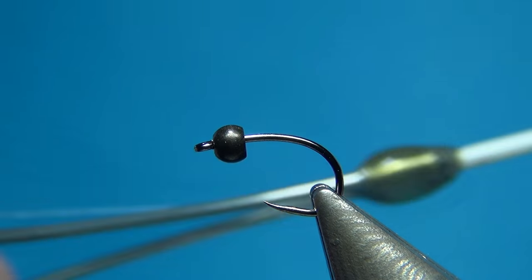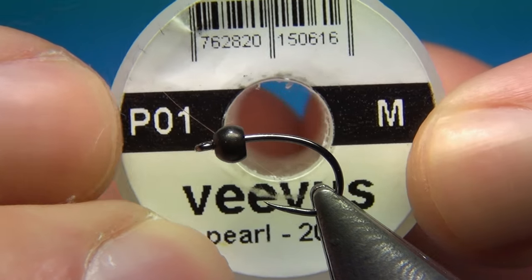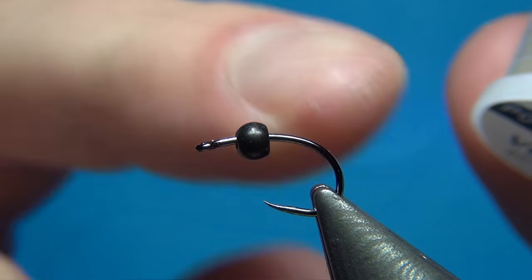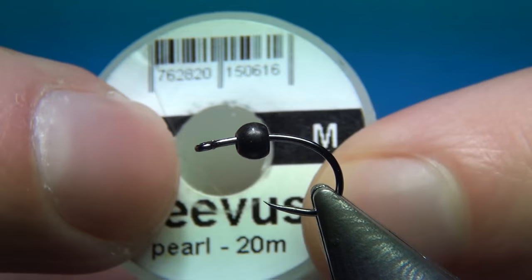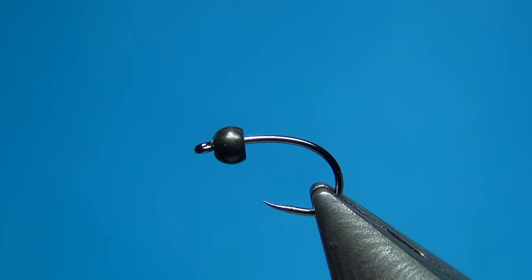For the materials, this is really simple — we only need a few. The first one is this pearl tinsel from Vives in size medium; you could also go with small. This is to build up a little tag at the back. You could also use holographic tinsel or any color you want, or you can just leave this out if you don't want a hot spot right at the back.